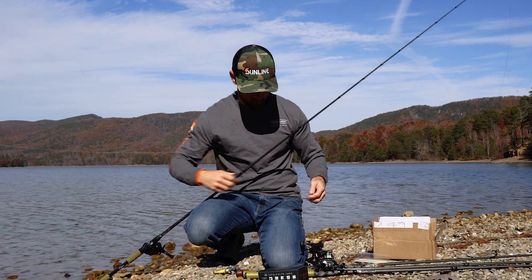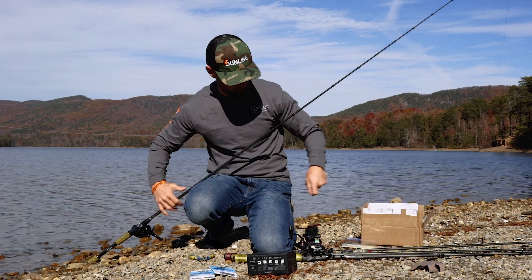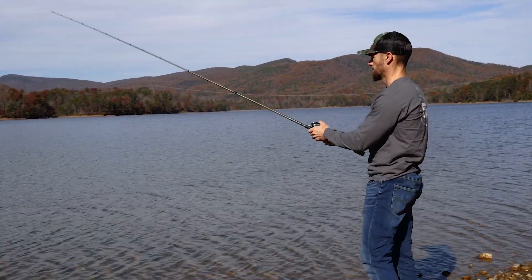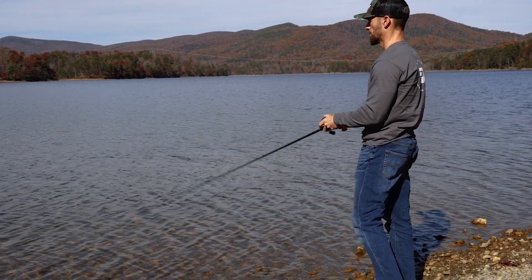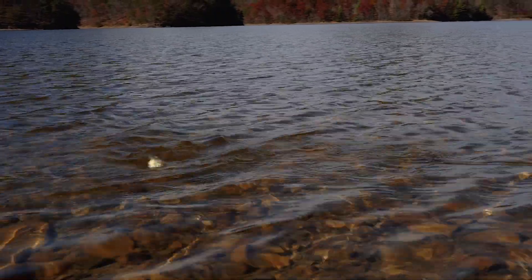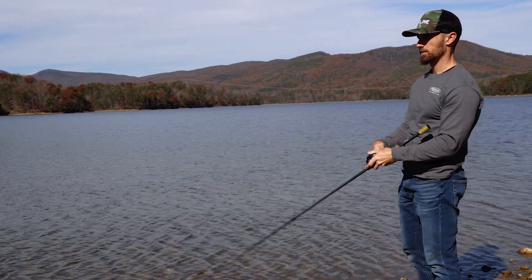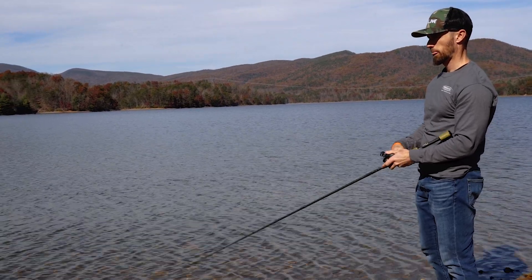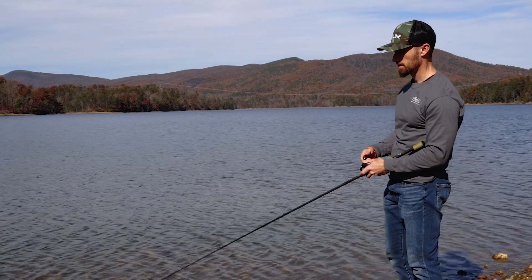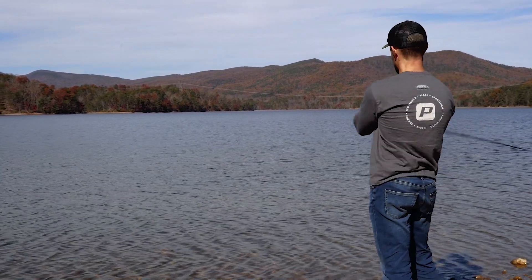I like putting it on braid — this is 30-pound Sunline X-Plasma braid, what I like throwing my walking topwaters with. I can get a little more distance with the 30 and still don't have any breakage issues. I'll just go ahead and fling it out here and see what it does. It definitely has a heck of a walking action, very easy to get that thing walking. I really thought it was going to be just like a Vixen, but it's not — it has a really nice sashay and walking action like a big Zara Spook does. Looks like they may have changed the weighting a little bit. It lays real flat in the water, which is what you want.